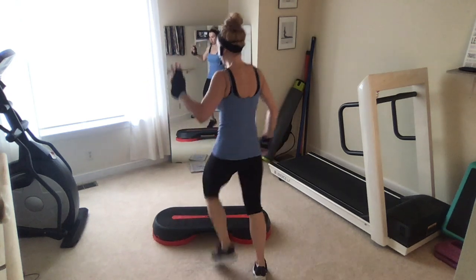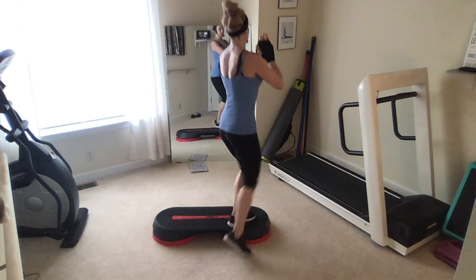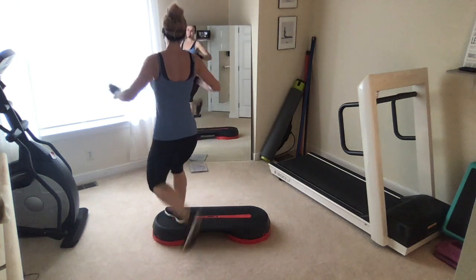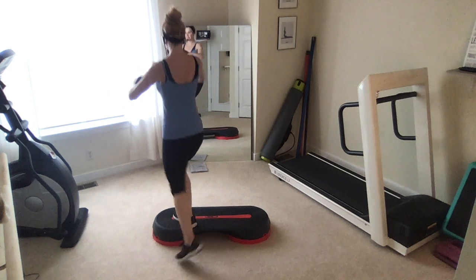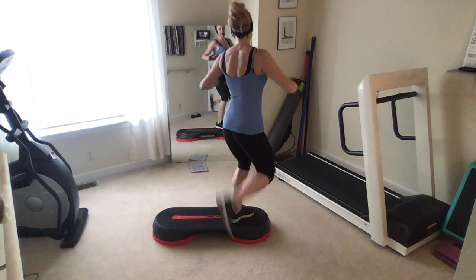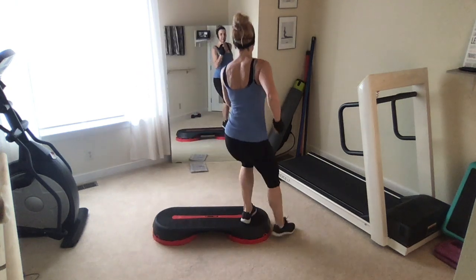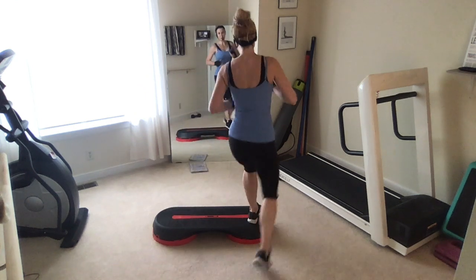How about a repeater? Three in a row. Hamstring curls, corner to corner. Down tap, three in a row repeater. Hamstring curls again, other corner. Down tap, step down tap. Switch sides. Flip those arms, swing naturally here. One more, both sides.